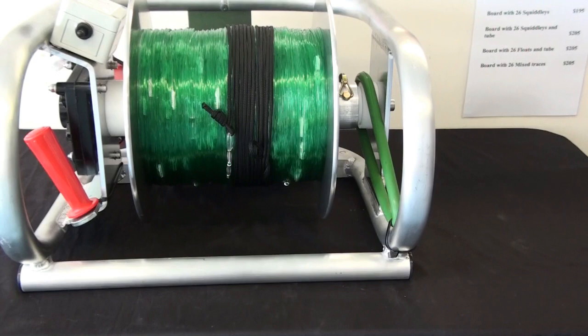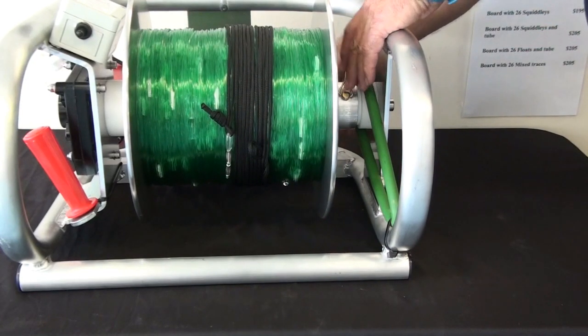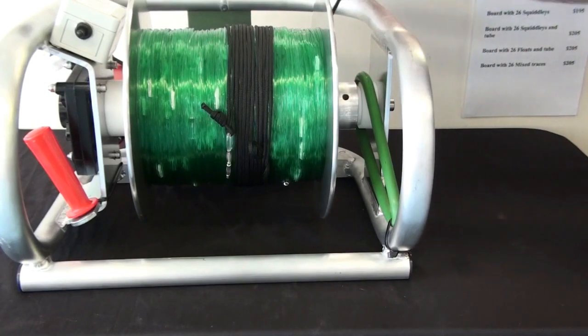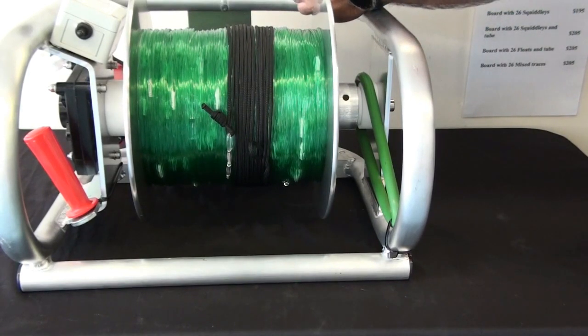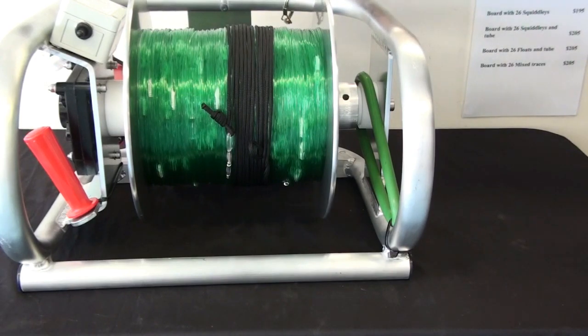When you come to launch your Kentucky, the first thing to do is to remove the pin — pull that out of the drum and clip it onto the frame at the back of the winch. That way you won't lose it in the sand, because that is the most important part of the winch.